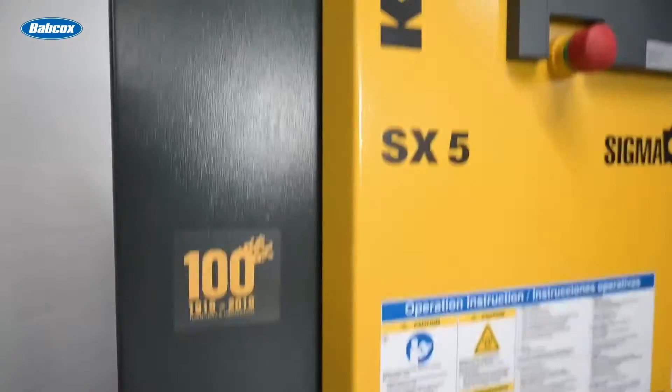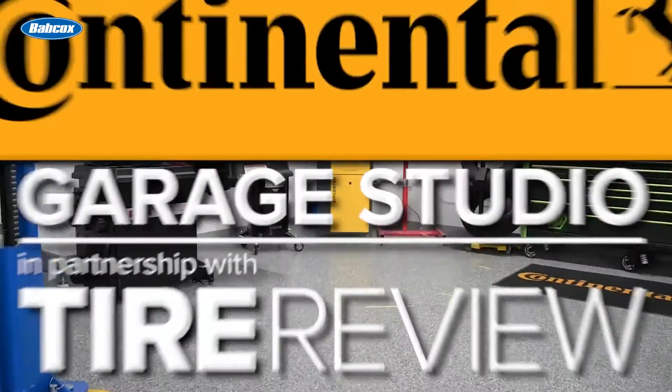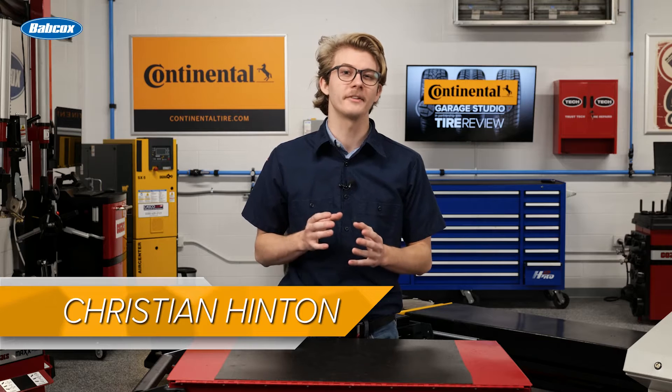The common thread is that all these relate to properly demounting tires. When it comes to tire changers, rim clamp and pedestal types handle demounting differently. You need to make sure that newer techs learn the particular steps for using each machine properly.